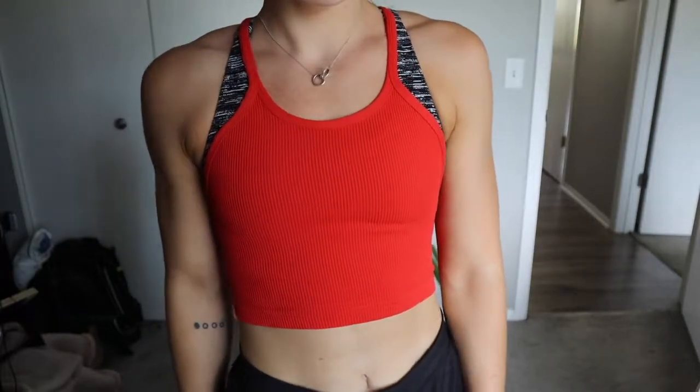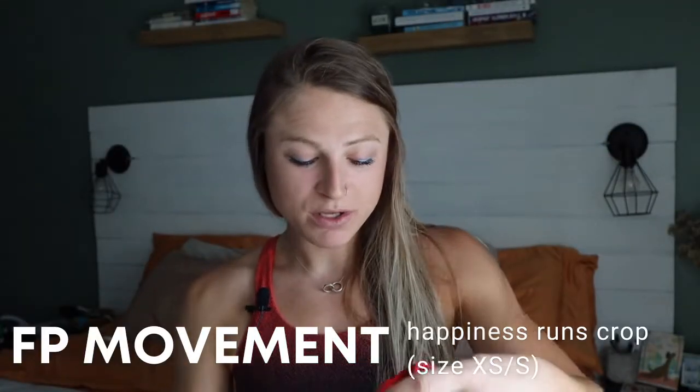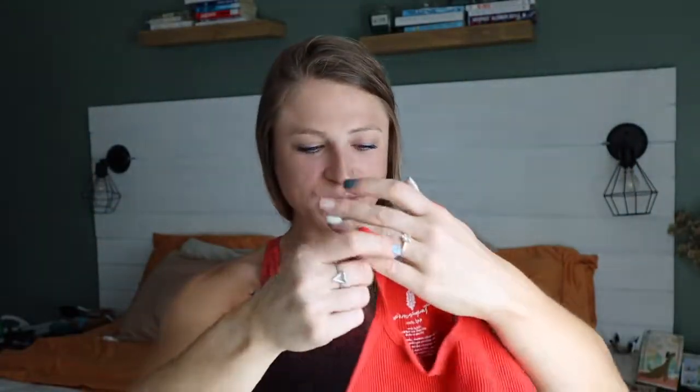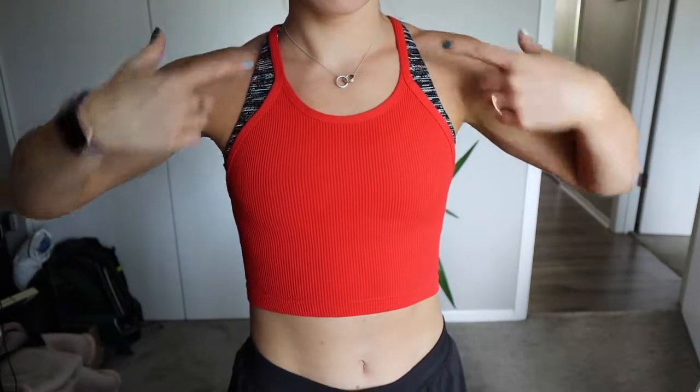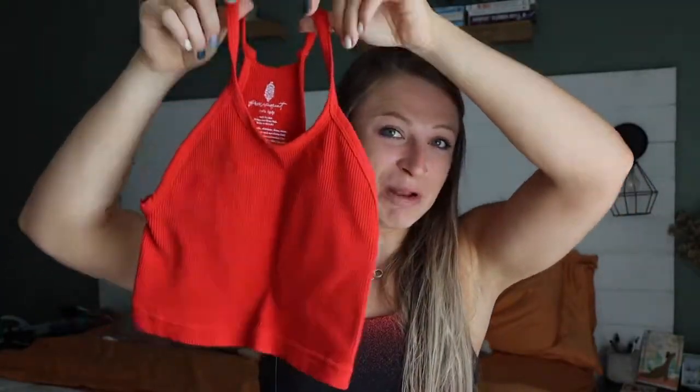Let's move into tank tops. The tank I like to wear is the Happiness Runs crop from Free People Movement. It is pretty cropped — it doesn't go far below my sports bra — but if I want a little more coverage, this is what I reach for. It's nice and tight so nothing is flapping around, it's a racerback which I like, and it comes up high neck which I appreciate. These come in extra small/small and medium/large — I get the extra small/small. They look tiny but they stretch really well, are very comfortable, and I have them in two colors. I could definitely see myself getting more.